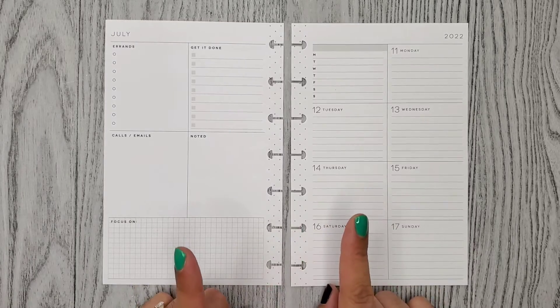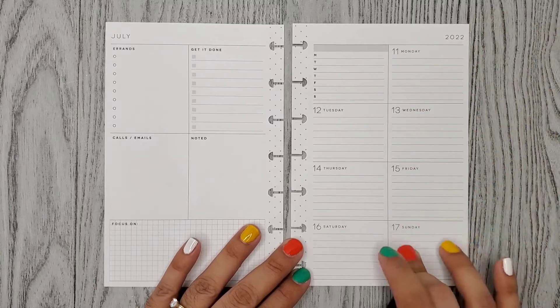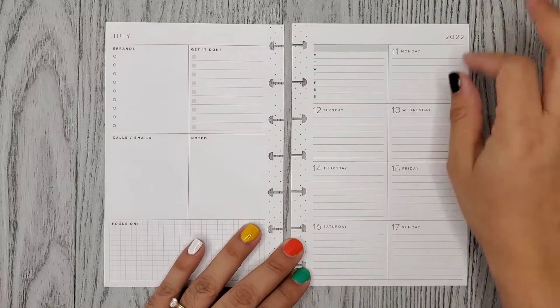Hi everyone, it's Alma Kristina. Welcome or welcome back to my channel. So for today's video, I'm doing a plan with me for the week of July 11th through the 17th in my mini dashboard Happy Planner.